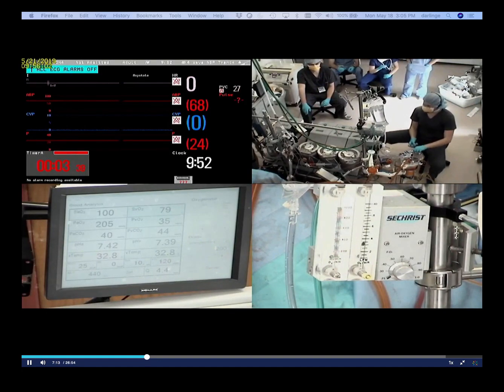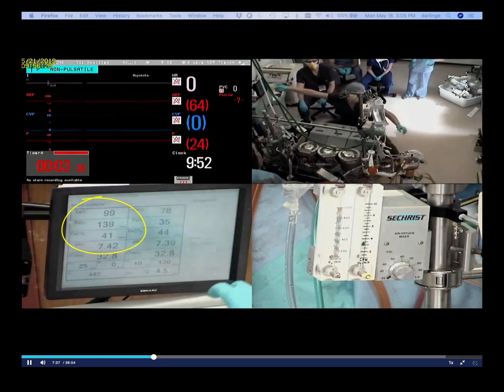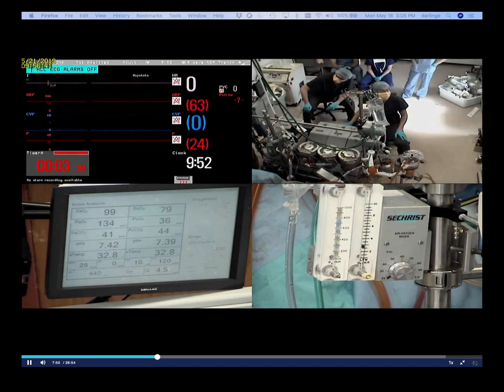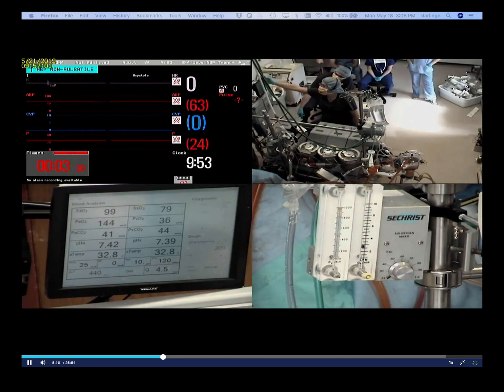I'm going to take another blood gas here. I'm going to turn my FiO2 up — my PaO2 is dropping fast. My FiO2 to PaO2 ratio is at 136 right now, but on bypass we need it to be higher than that — we want to shoot for like 180 to 250.